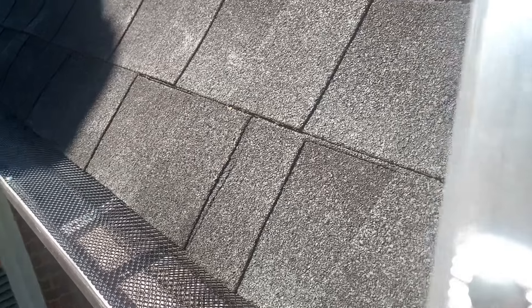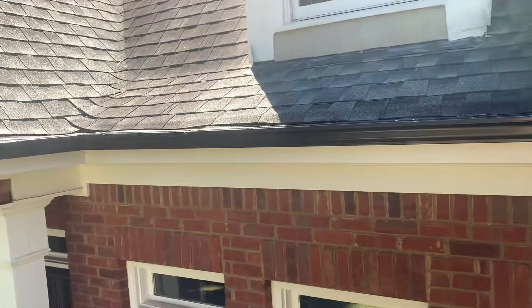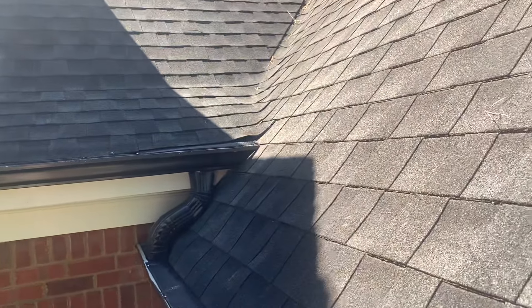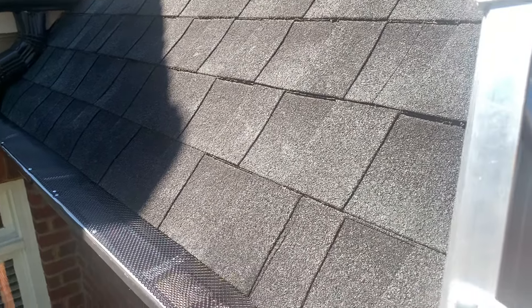They do work. I did them up top here too. I'm sure there are better options out there that cost way more money, but in this case you can do them yourself.